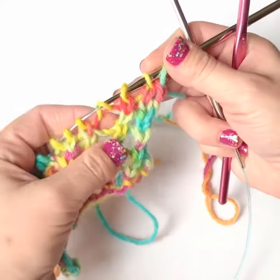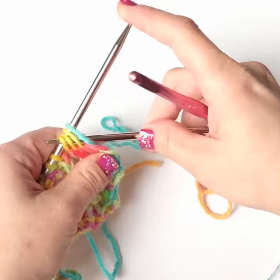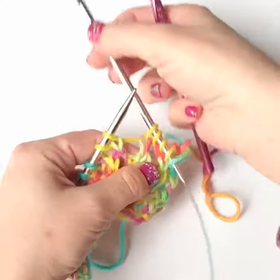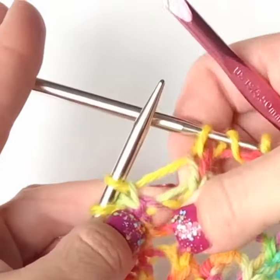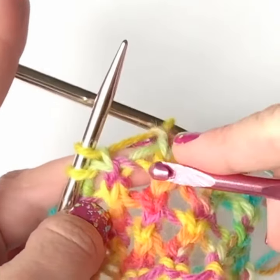Right between those two stitches I'm missing a yarn over. I'm going to slide my stitches over until I get to the space where I have the missing yarn over, or you could work up to that spot — whatever you're most comfortable with. Since I worked a purl row back, that's the top most bar. The bar right underneath that, the second to top bar, is the yarn over that's missing.